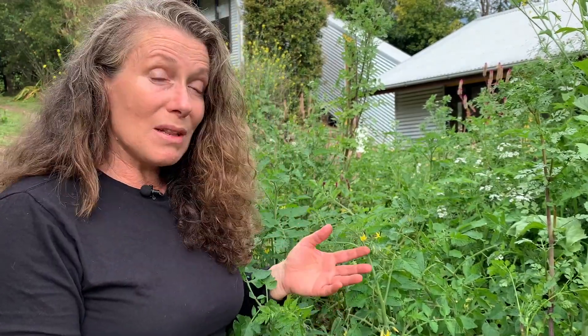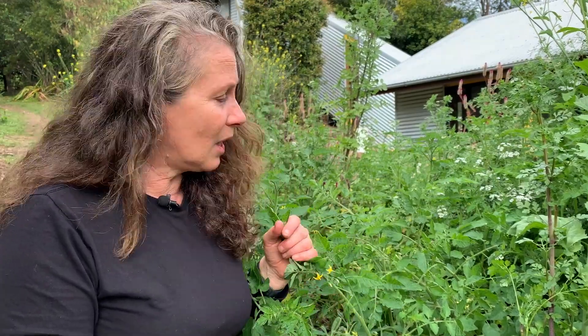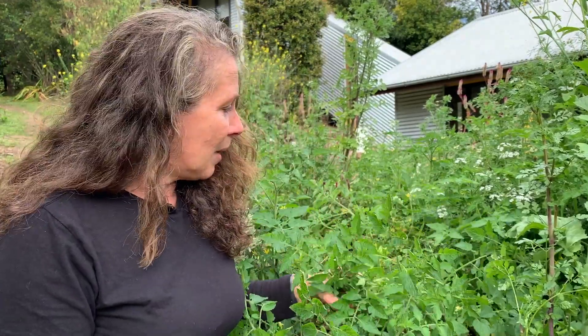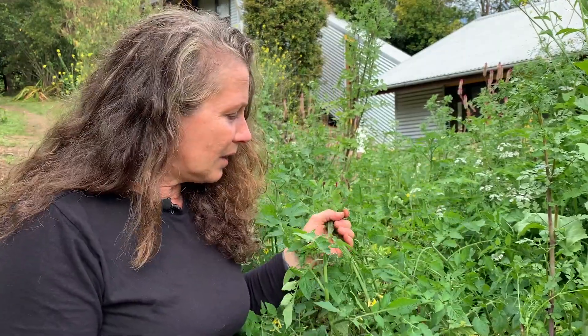I guess it's this thing about trying to find out what is actually suited to your particular environment — what is going to provide you with the longest supply of tomatoes in the easiest way possible. Honestly, it is such an easy plant to grow. Eventually it will start to get some die-back or be frosted back, and at that time I just allow a certain number of the tomatoes to go back into the soil so that next season when the time is right, they'll shoot up.